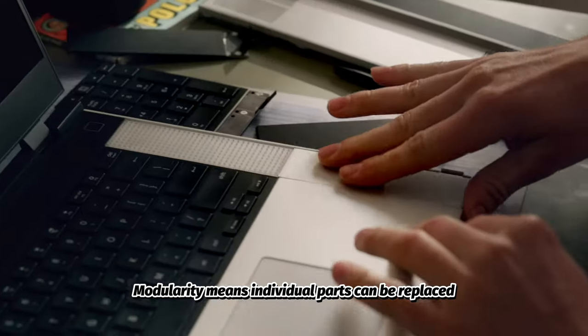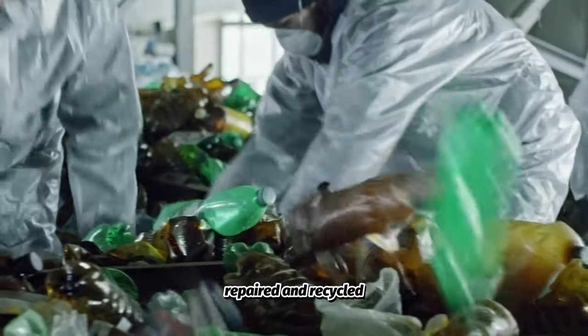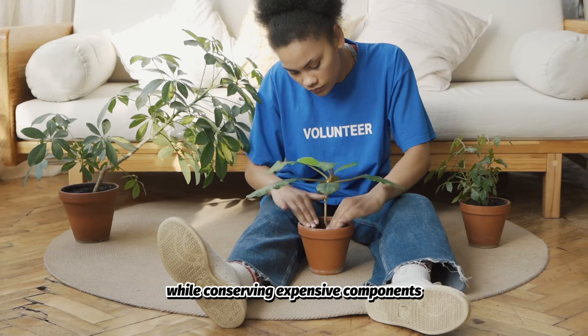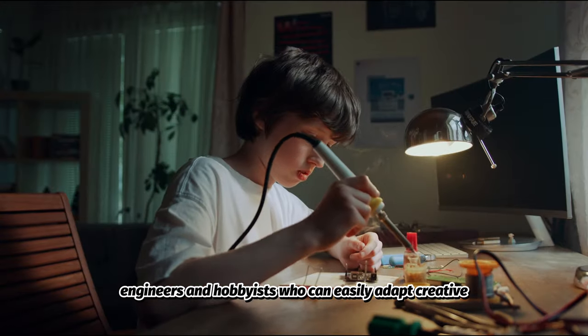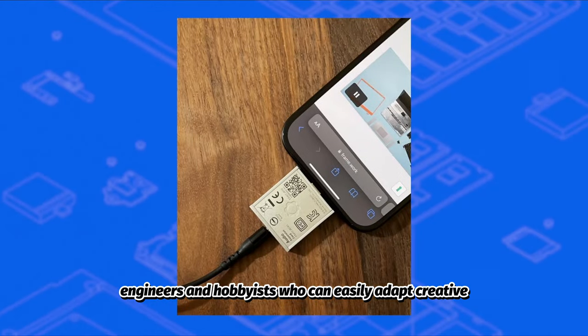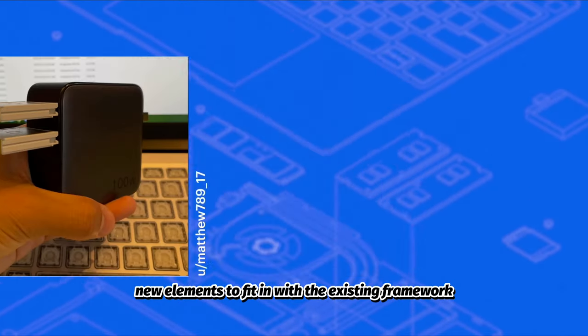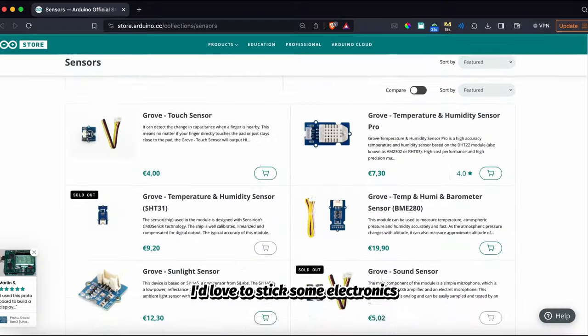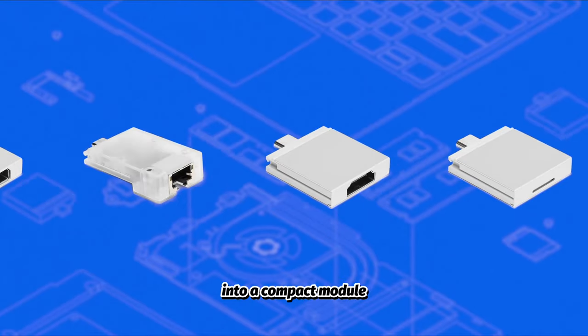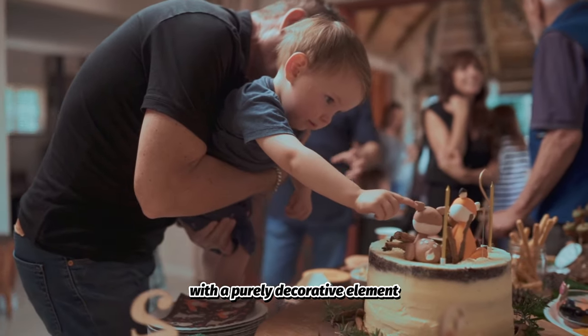Modularity means individual parts can be replaced, repaired, and recycled while conserving expensive components that still work just fine. It also opens the floor to a wide community of engineers and hobbyists who can easily adapt creative new elements to fit in with the existing framework. And that's exactly my plan — I'd love to stick some electronics into a compact module, but I think it's best to start simple with a purely decorative element.